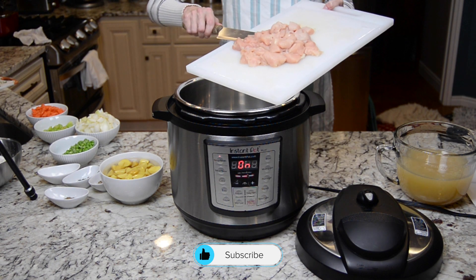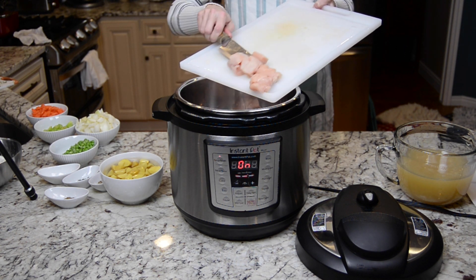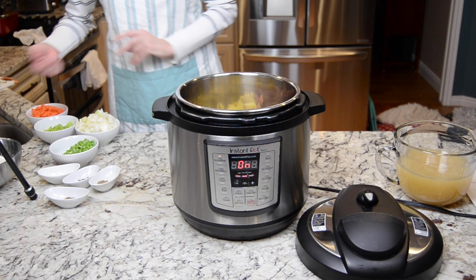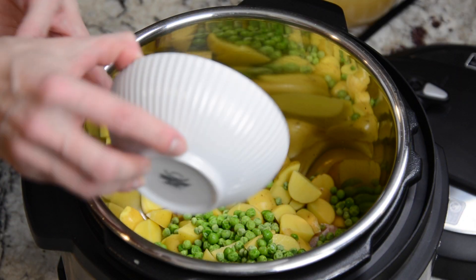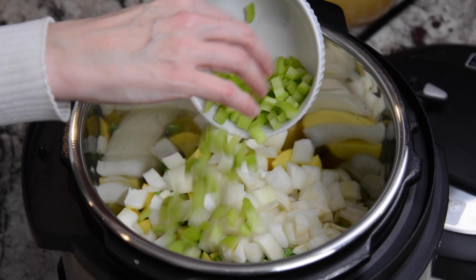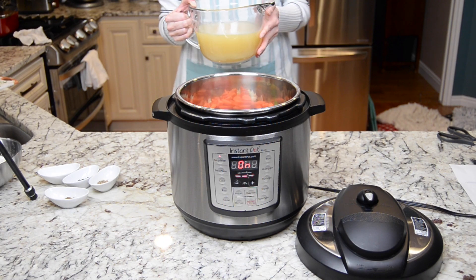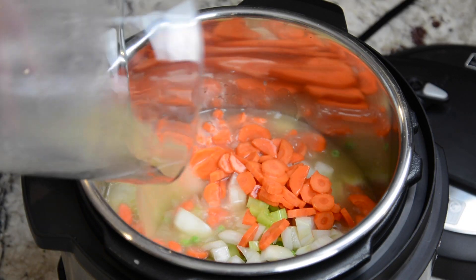We're going to add two chicken breasts that have been chopped into bite-sized pieces. To that we're going to add about a cup and a half of diced new potatoes, about a cup of frozen peas, a chopped medium onion, two ribs of celery diced, three carrots chopped. You can use regular water or chicken broth, but I'm doing four cups chicken broth and one cup of water.